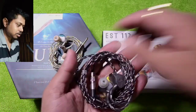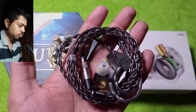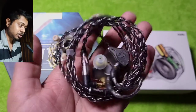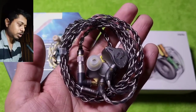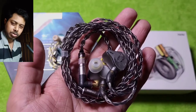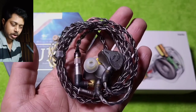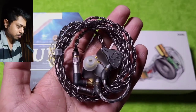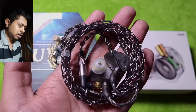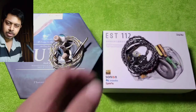With the EST 112, the Ellipse A cable is a very good pairing — both complement each other well and the tonal balance is good. The stage is the weakness of the EST 112, and if you want a bigger stage you would need a better cable like the Eros S, or even an older Ares 2 bespoke would do. Everything else is very good, just the stage is slightly lacking.